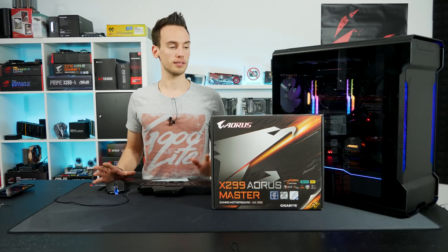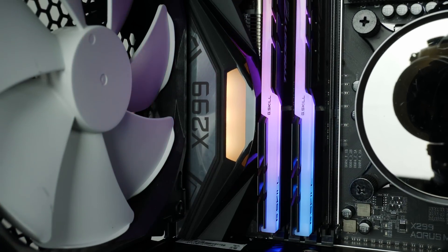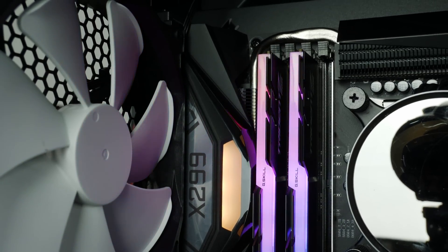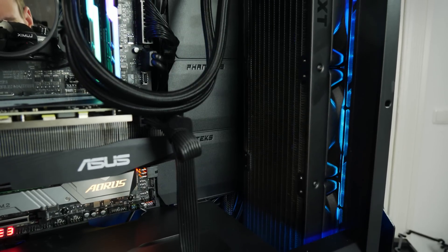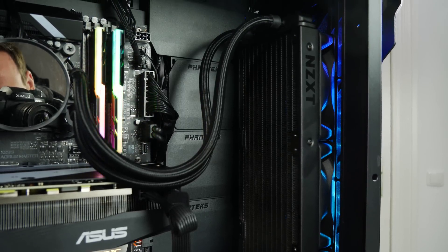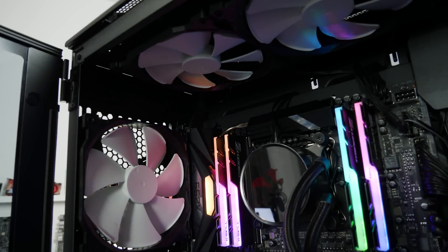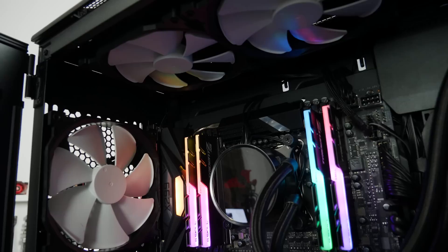So we'll take a look at the X299 Aorus Master today, do some basic overclocking, and see how thermals look in real-world performance. I have the Phanteks Evolve X as the case with the 18-core refresh CPU 9980XE mounted. I'm using a 360mm AIO from NZXT on the CPU with Thermal Grizzly Kryonaut paste, and 4 sticks of G.Skill Trident Z RGB memory running at 3200MHz.